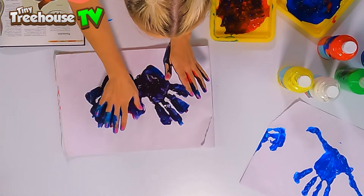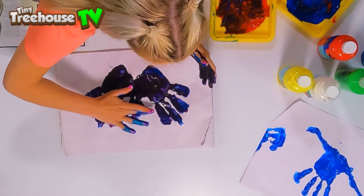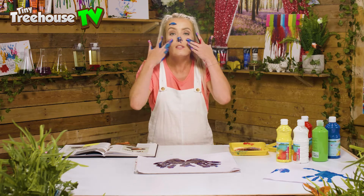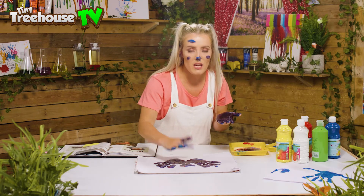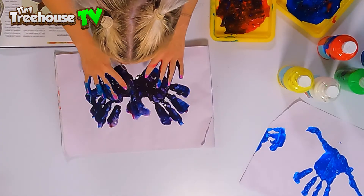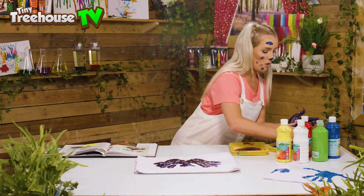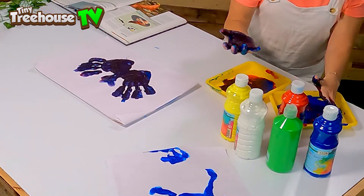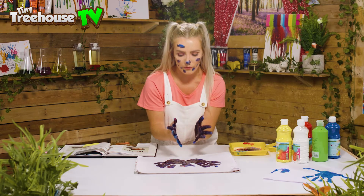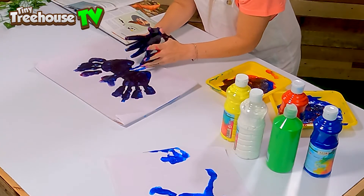I'm gonna make it a little bit longer and give it a little bit of a beak over here. When this is dry, if you want to, you might have some googly eyes lying around — you can stick them on its eyeballs or give it really really sharp teeth. Wait till it's dry so it doesn't smudge. A pterodactyl's got legs too — I'm gonna give it some blue legs all the way down here.